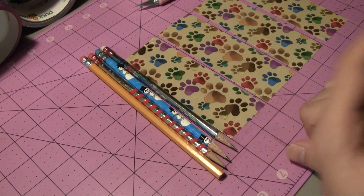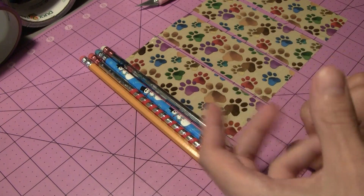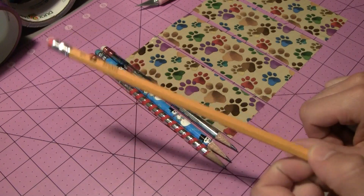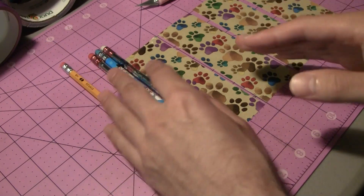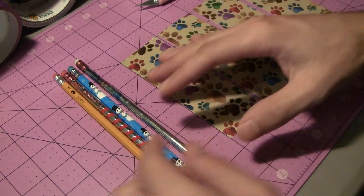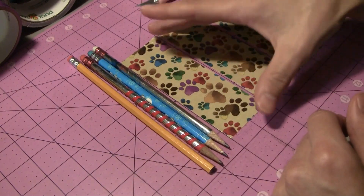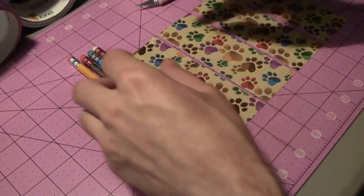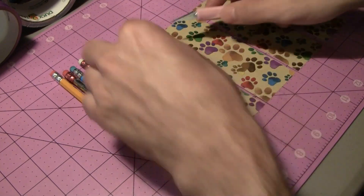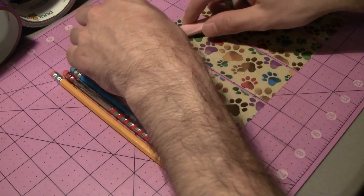The interesting thing about pencils, unlike pens and a lot of other writing utensils, is that they get shorter as you use them. You sharpen them and they get a lot smaller than the original size. So we're going to make our pencil case vertically, and we're going to make it a little bit shorter than the pencils themselves so you can see which pencils are in there. I have about four inches of tape here that are five and a quarter inches long.